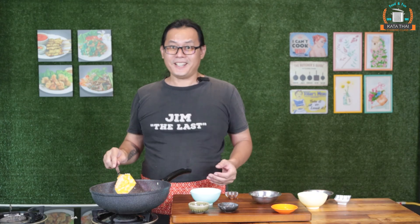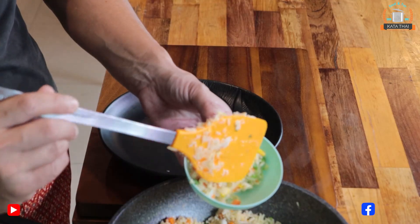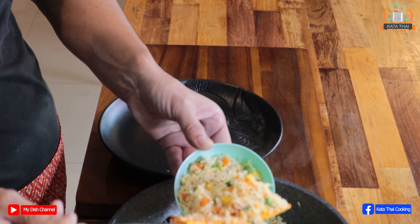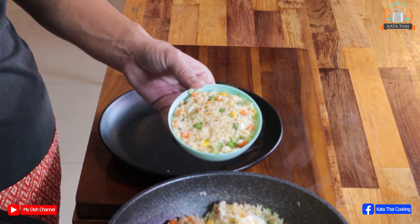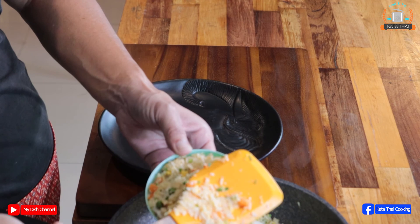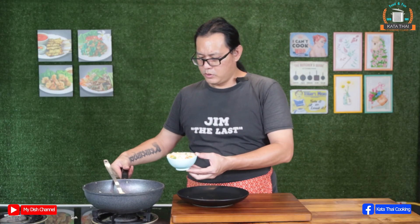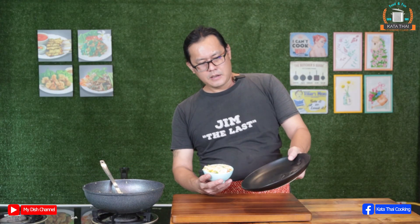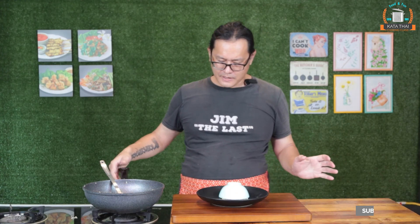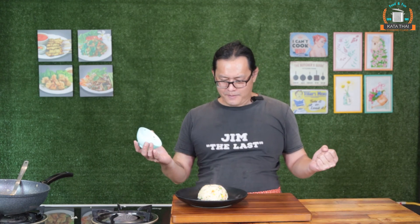That's it — pretty easy, huh? In the bowl. Squeeze it down, try to squeeze it well. Ta-da! Beautiful.